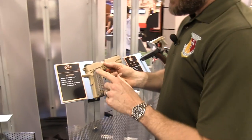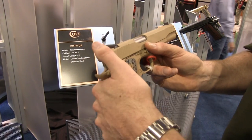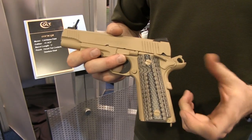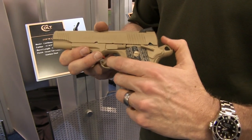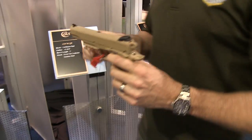It does have ambi safety levers, one on each side of the pistol, and the flat dark earth finish is provided by Cerakote — and if you saw my review of Cerakote, you'll know that's a very durable finish.